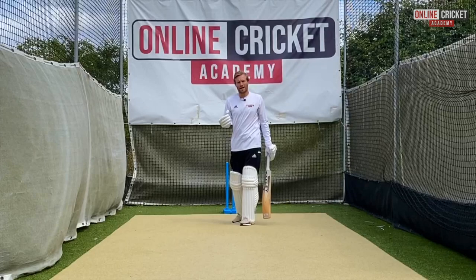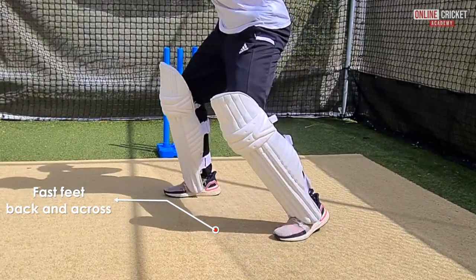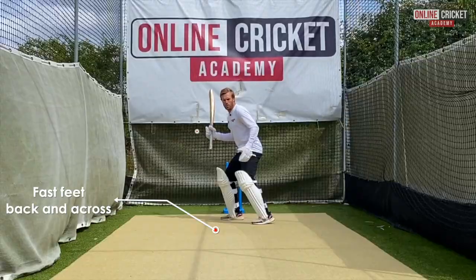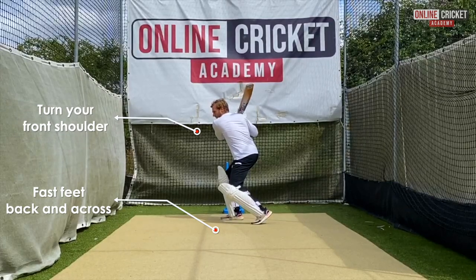When playing the cut shot against spin we need to make sure we've got really fast feet, going back and across but opening up so that we can access the ball. We need to make sure this front shoulder turns round so we're coiled up, storing energy.